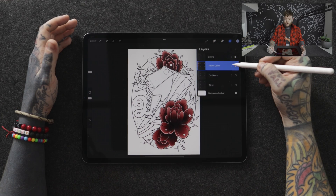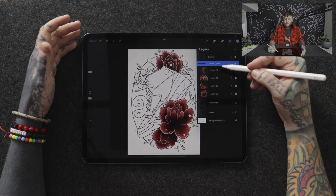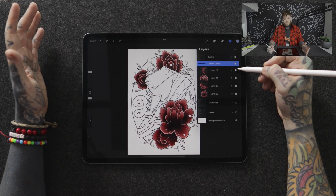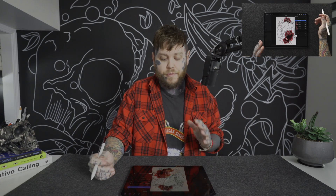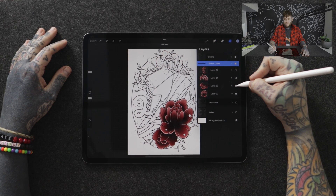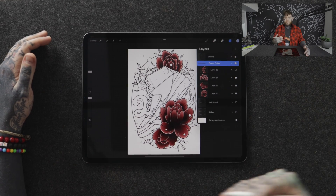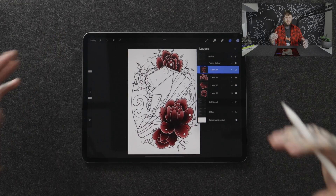Utilizing different layers allows me to make adjustments as I go and come back to revisit parts. For example, in my layers panel I've got a group called 'flower color' with four different roses on separate layers. Each flower can be selected and turned on or off individually, so if I need to make changes I can do it to just one without affecting all of them.